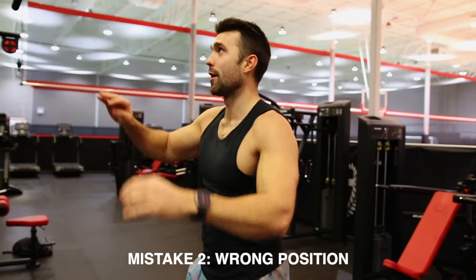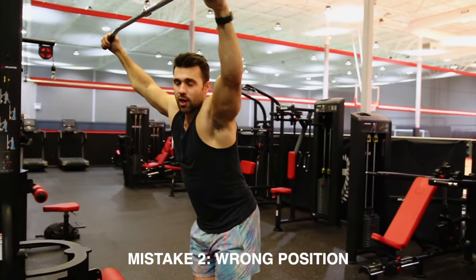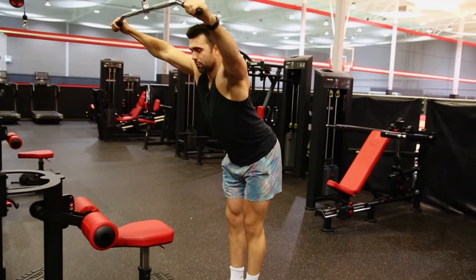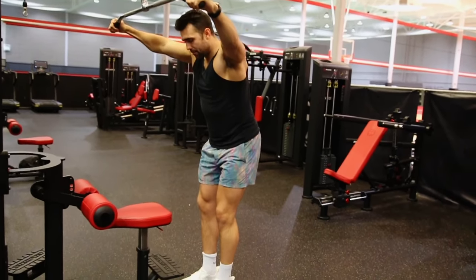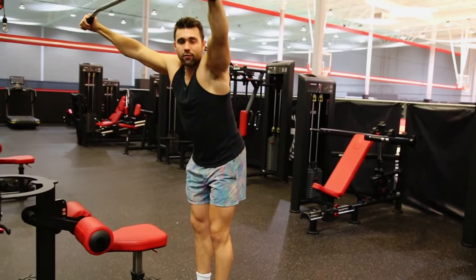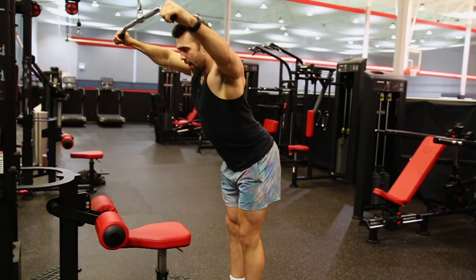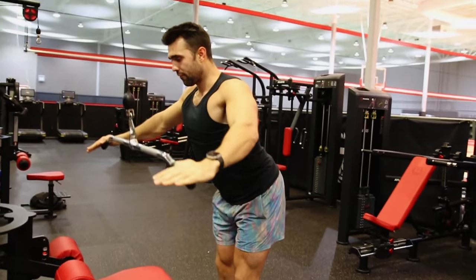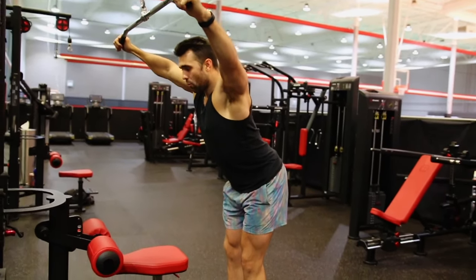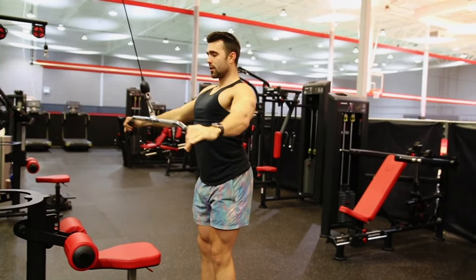Mistake number two is about positioning. If you're way too close you can't leverage properly — you might hit your head. If you're way too far out, you'll hit the top of the range and won't be able to pull into your lat. I like to stand about one to three feet from the machine. Play around with what feels best, lean into it at a good angle, make sure the weight isn't clanging, and that your chest is forward — not back.